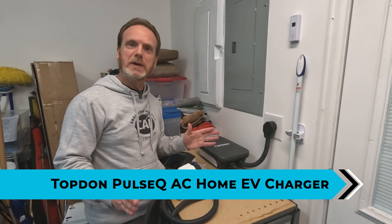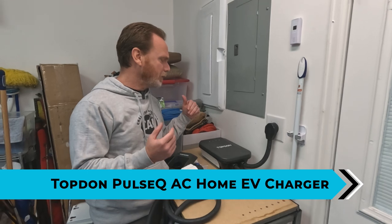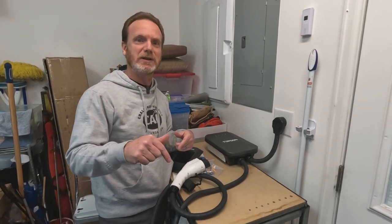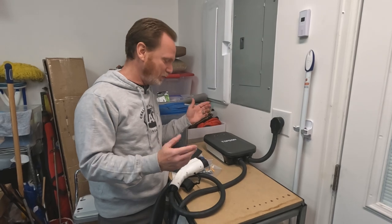Before we begin, I'm gonna let you know that they did send us this unit to evaluate for free. We do use affiliate codes, which sometimes are discount affiliate codes, so check the description down below if you wanna buy this after we're done with the review.